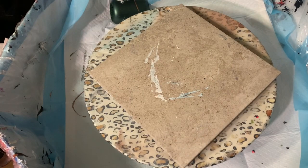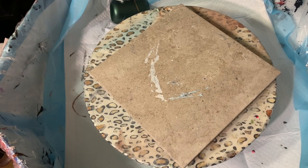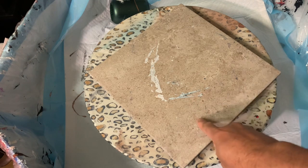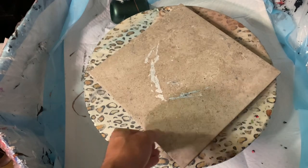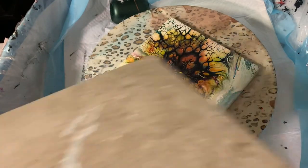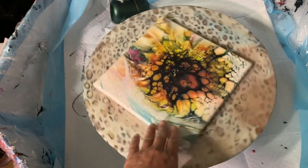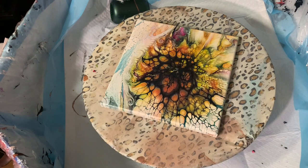Hello everybody, I'm at my pool — my little puppy pool right here — and I'm getting ready to do my flip cup first. Then I'm going to be doing my bloom on this slightly used canvas. I wasn't too satisfied with this one, so I let it dry, and I'm going to pour over it to do my new bloom.